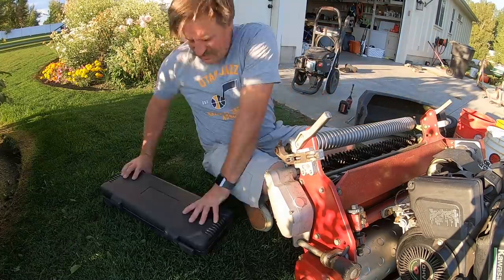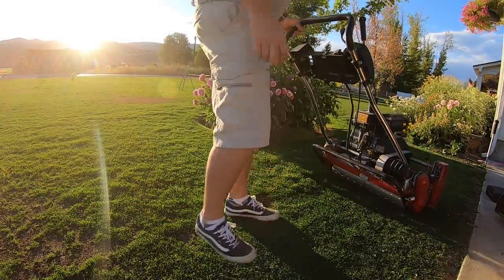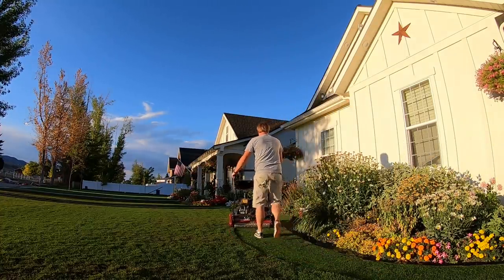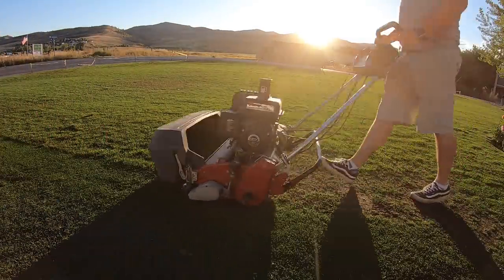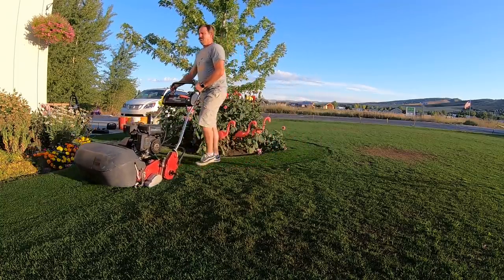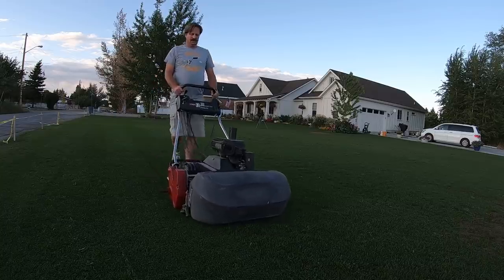Let's try this again — it just didn't feel right going around the first time. I'm not so sure how much I like that groomer. It's not giving me the quality of cut that I'm used to. I definitely need to do some playing around with that groomer to find the right setting, because it's definitely not a clean cut. I probably have the wrong height on the groomer.